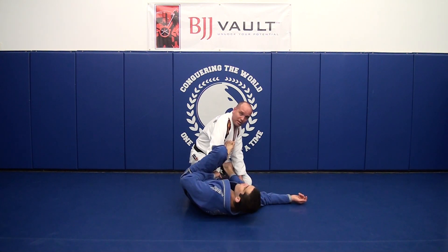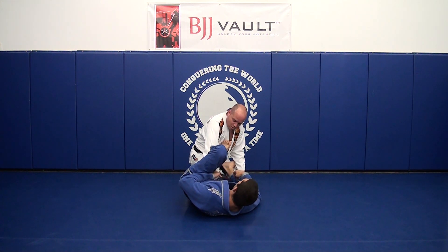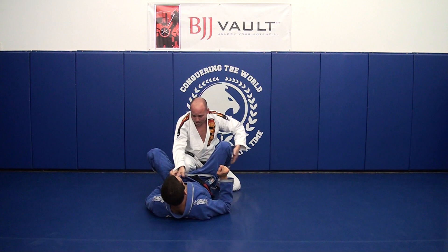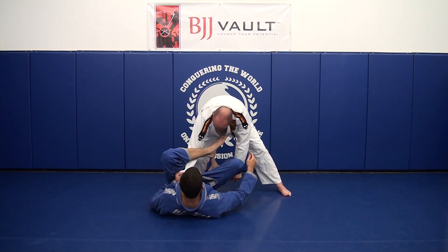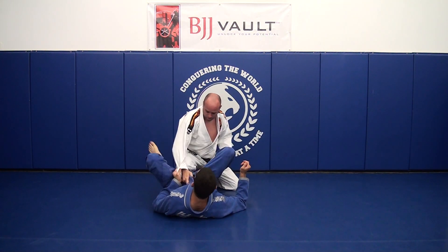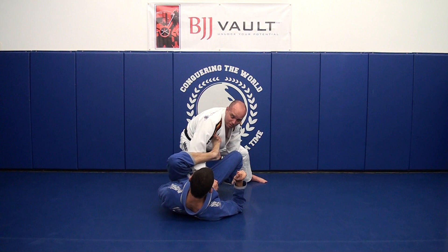As he tries to continue to put the foot in, all I have to do is turn and straighten my arm — it's pretty much impossible for him to get the leg in. This is also true standing: I may be stepping over to begin to pass and he suddenly throws the loop guard. Same thing — as he throws it over I grab right away, and that will prevent it from ever getting in.